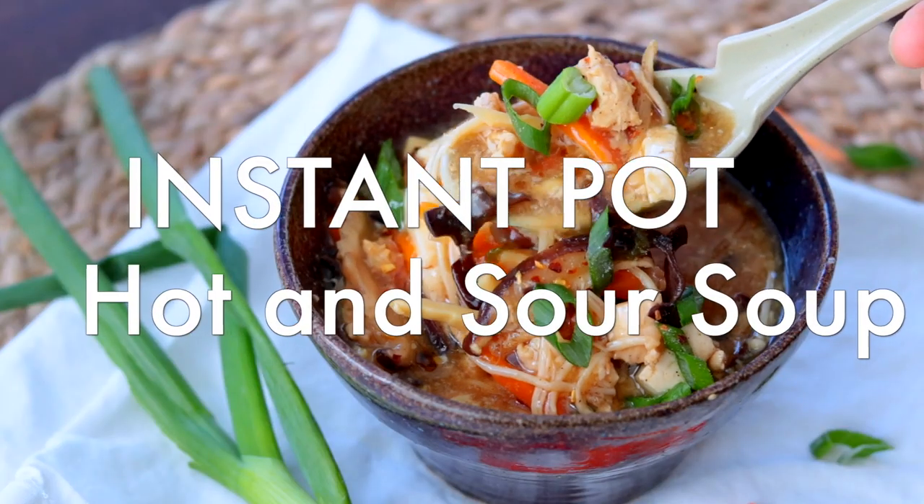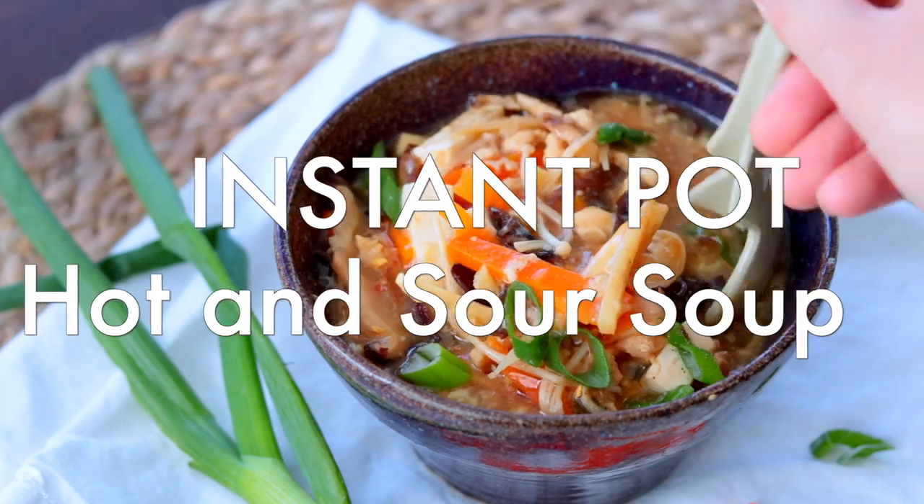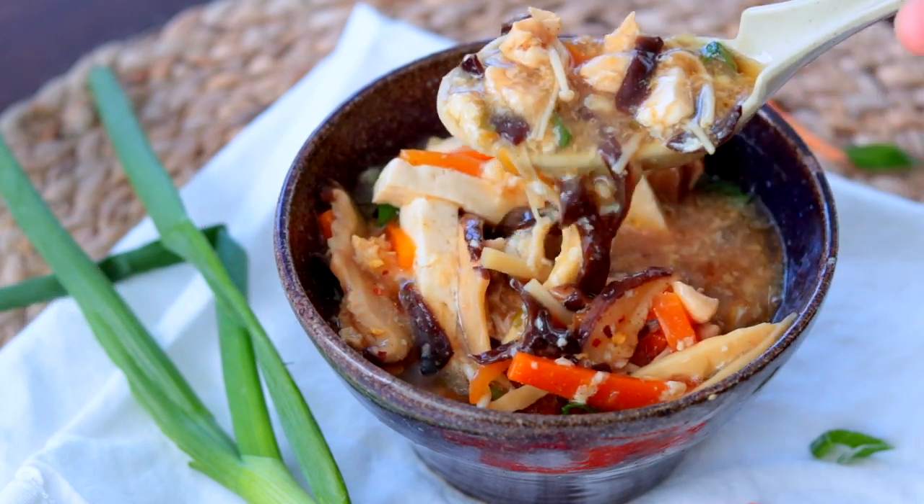Hey everyone, welcome back to Tried Tested and True Instant Pot Cooking, where I give you Instant Pot inspiration and confidence. Today I'm going to be sharing my absolute favorite amazing recipe — the best hot and sour soup you have ever had in your entire life.